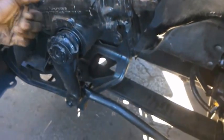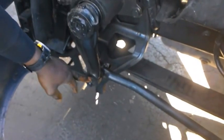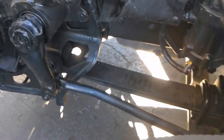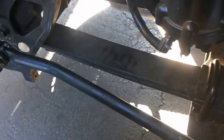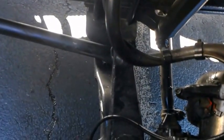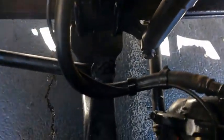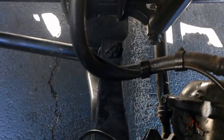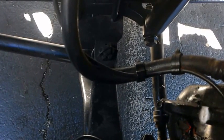Then you want to check your pitman arm. Check all your carriage bolts and make sure all the cotter pins are inside of them — that they're tight and in position. You want to check your drag link, then check your cross tube. You want to check your tie rod ends for any type of play. Make sure their carriage bolts and cotter pins are in place and tightened. Make sure everything is properly greased — I can't emphasize that enough.